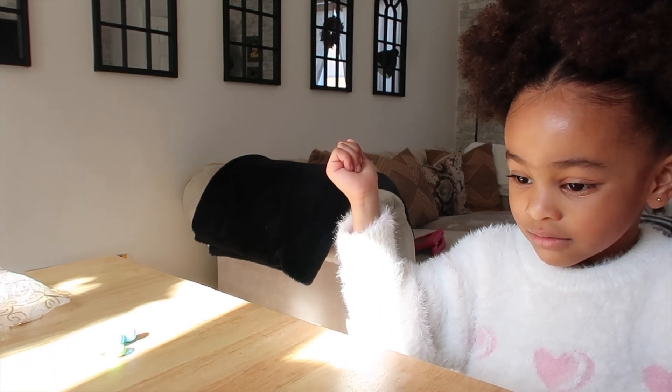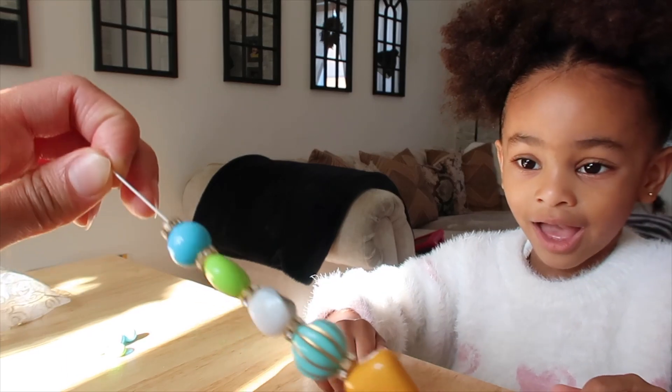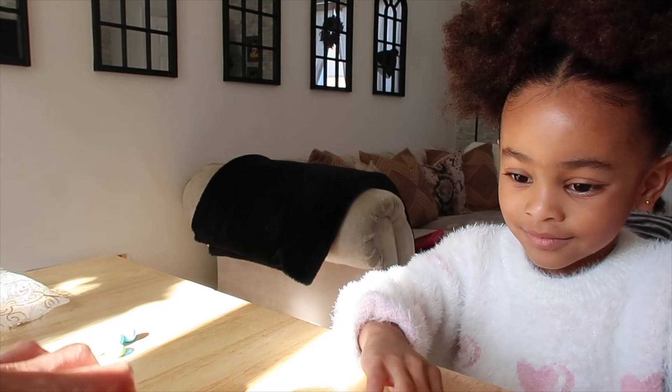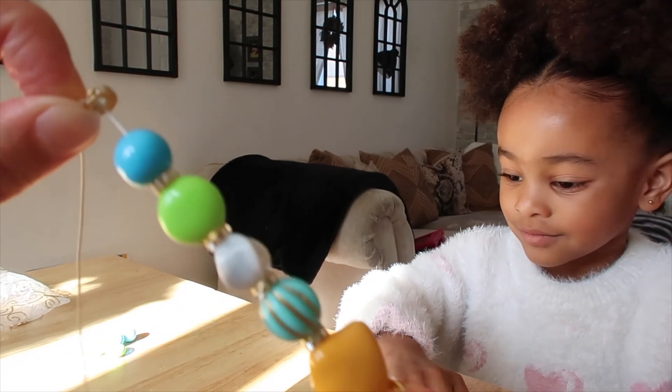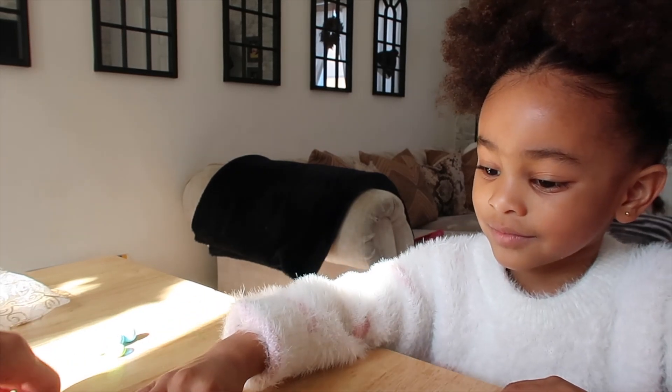This is quite a nice indoor activity to sit down and do, isn't it? If you have beads lying around the house, it's quite fun — especially if it's cold outside. What else do you want in there — should we put one more in?